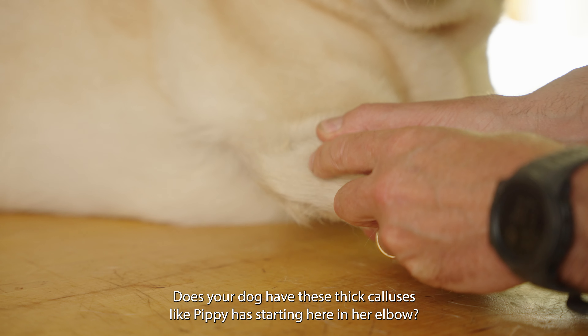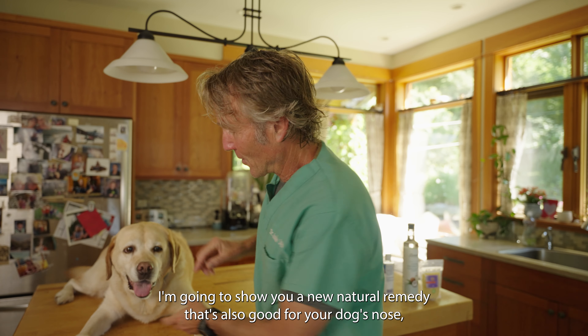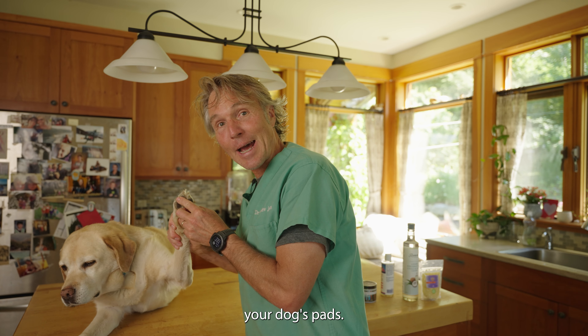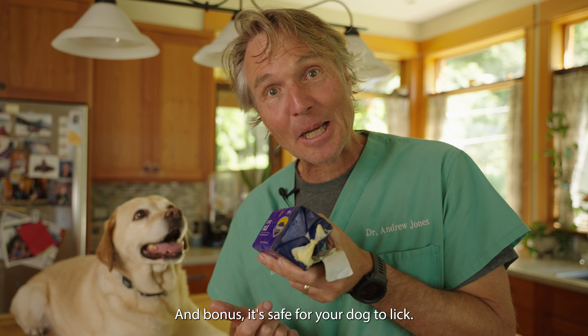Does your dog have these thick calluses like Pippi has starting here in her elbow? I'm going to show you a new natural remedy. It's also good for your dog's nose and your dog's pads. This is DIY dog butter. And bonus, it's safe for your dog to lick.